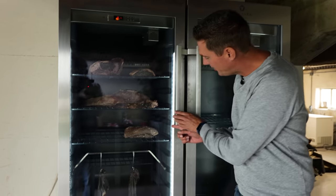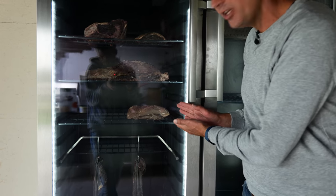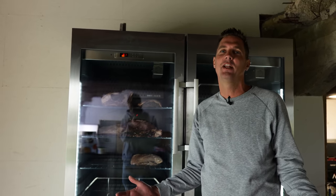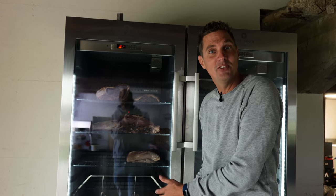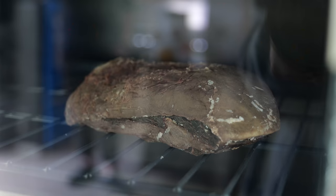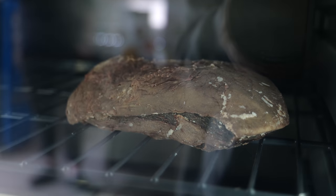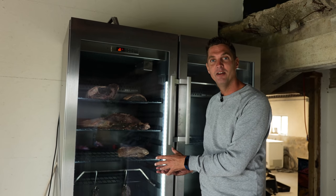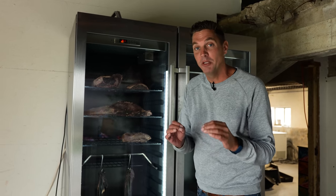This is our tri-tip sitting in our dry-aged fridge, and it looks horrible, to be honest. Dry-aged meat, when it's dry-aging, it looks brown, dark, dried out. But the gold's on the inside. So this actually looks bad, but that means it's going to be really, really good.